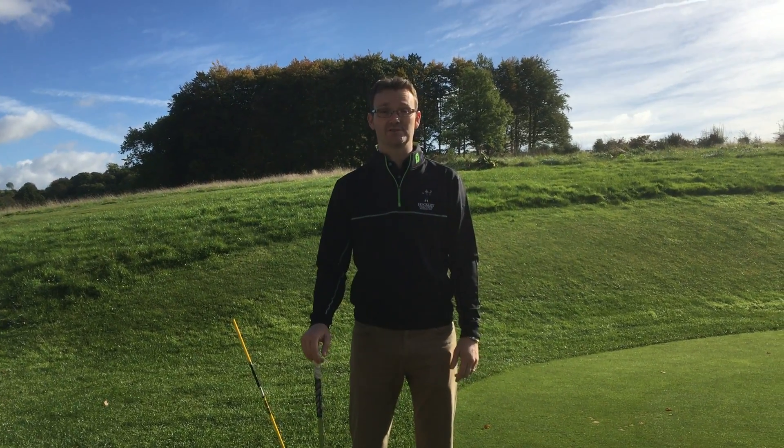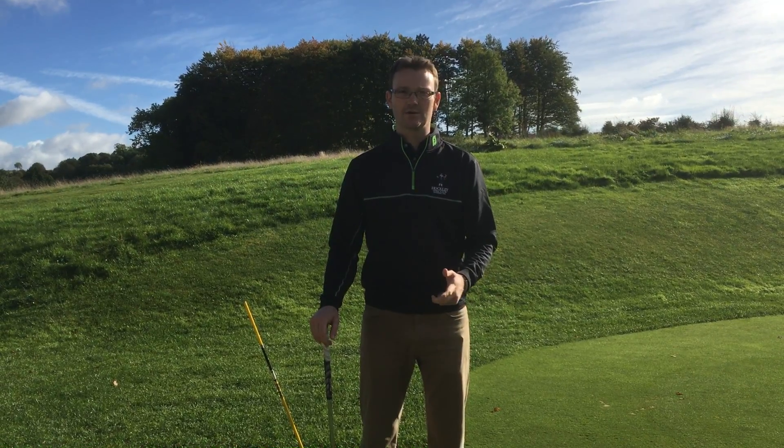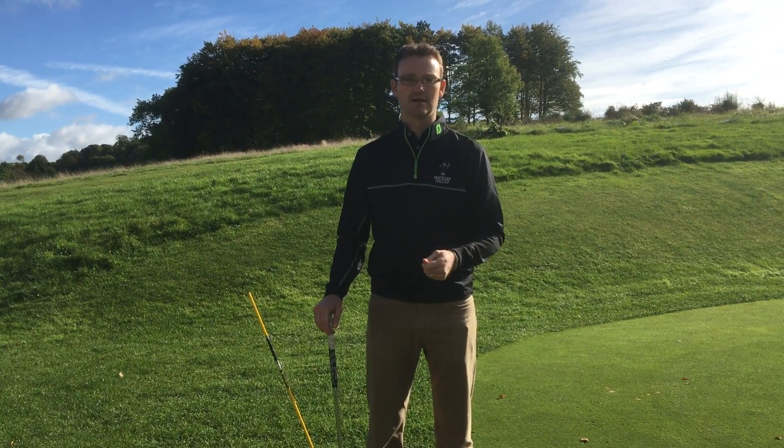Hi, it's Chris Corganon here, one of the teaching professionals at Hockley Golf Club. Today I'm going to talk to you about a misconception in the takeaway — where the club face should be and the lead wrist, which is your left hand for a right-handed golfer.